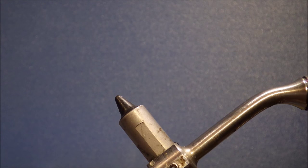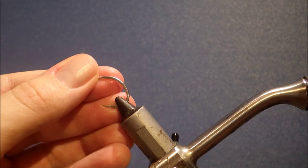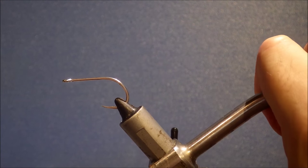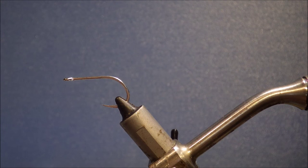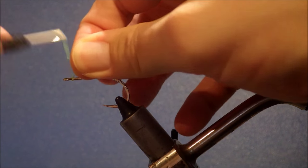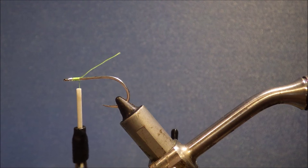Super quick, super easy. There's only like four materials if you don't count the thread and the hook. I'm starting off with a Damakatsu S11S 3H, size 1. And I'm just going to run on some citrus thread. You would just change the colour depending on the colour of the fly.